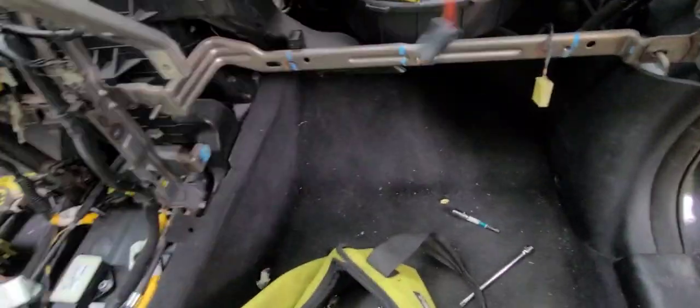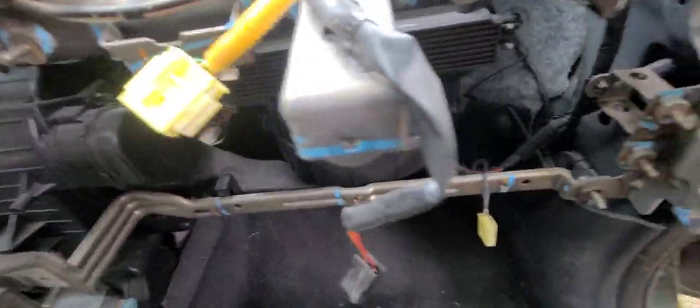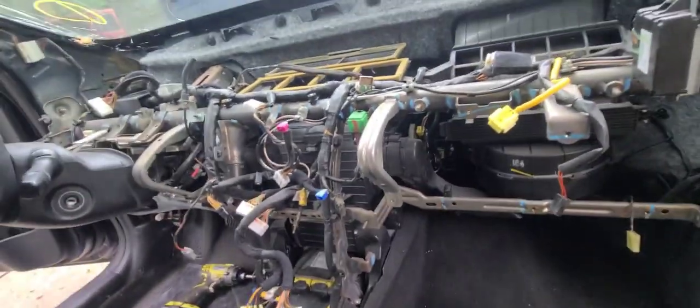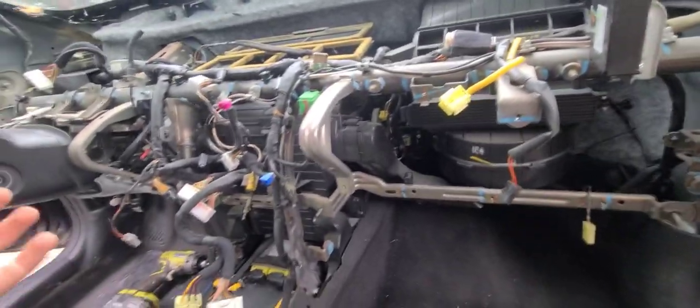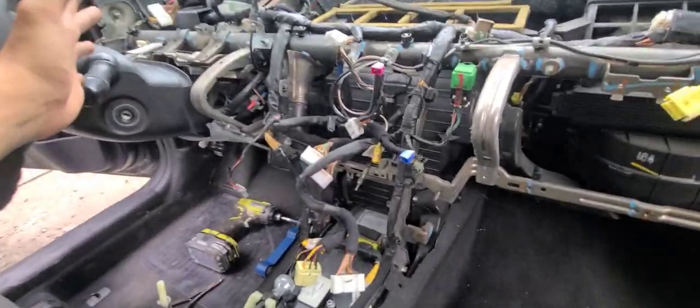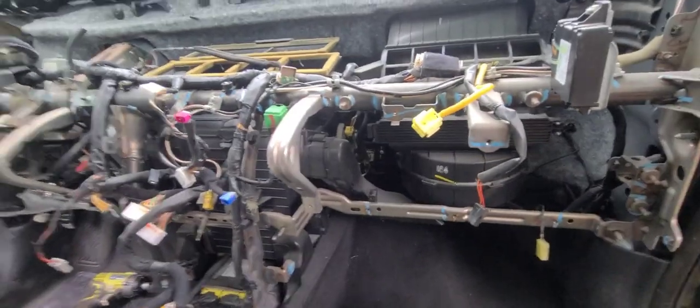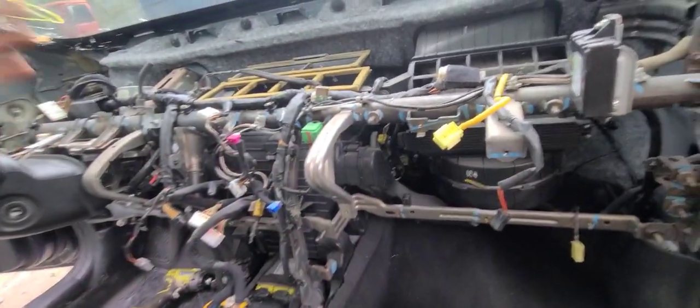After taking out the dash, you'll be left with this whole mess. Hopefully you took pictures along the way so you know where everything goes, but it's honestly pretty self-explanatory. These are the speaker wires I mentioned, and there was also a little light behind the dash that you'll have to take out. If you're pulling something and it's not coming out you're doing it wrong - it should slide out pretty easy. You don't have to drop the steering column; just move the dash around it and you have access to absolutely everything.